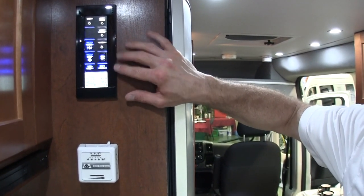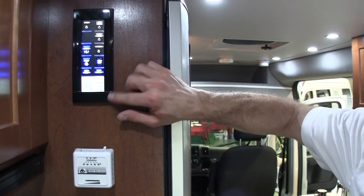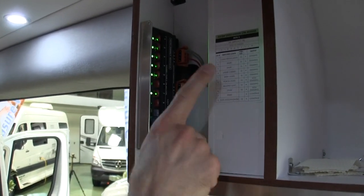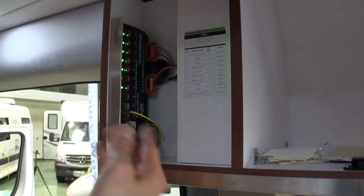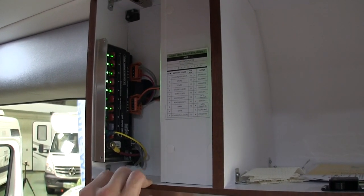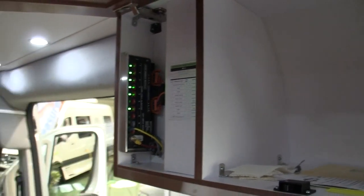There's another multiplex wiring panel that in addition to bed controls also has the gray and black tank monitoring. And a third multiplex panel — they're all labeled, so if you're a do-it-yourselfer you should be able to trace it and figure out how things work. Though we didn't try rewiring it since it wasn't ours.